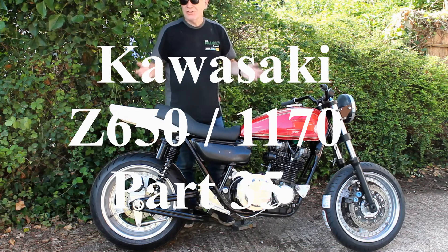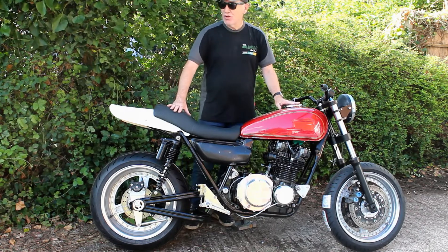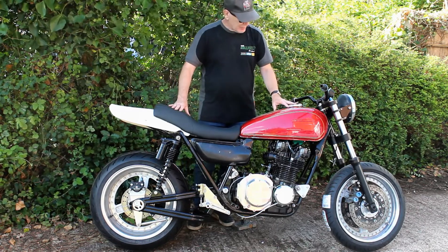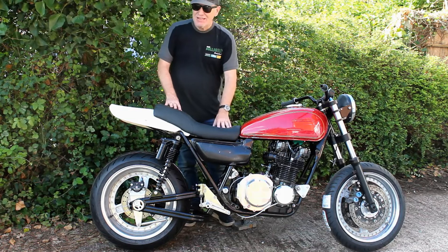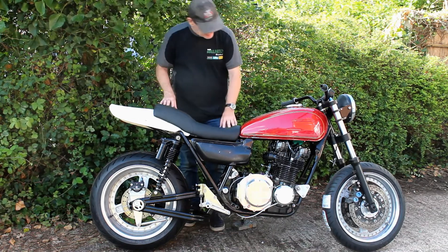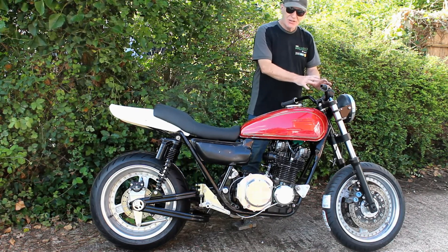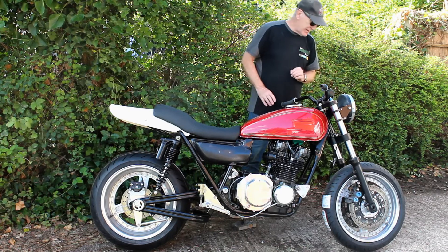Hello again. As you can see, I finally got the bike on its wheels at last. It's been quite a productive week because I've got a lot done. I've got the seat back from Antony the upholsterer - he did a great job and it didn't cost too much to have it all redone. I've also finished painting all the brackets at the front end so I can bolt on the headlamp and speedo at last.